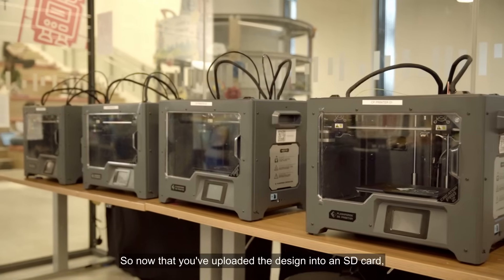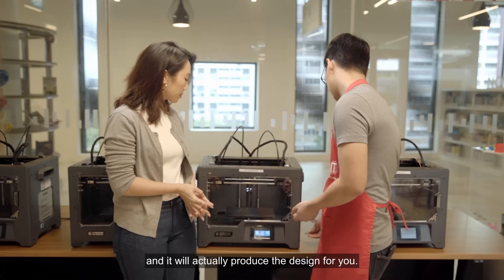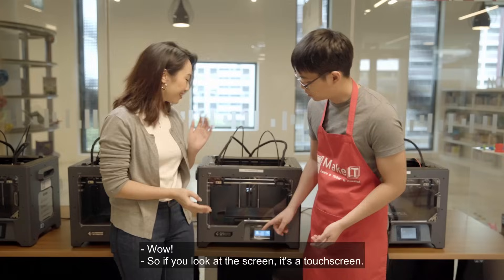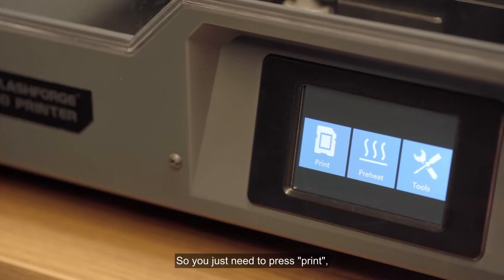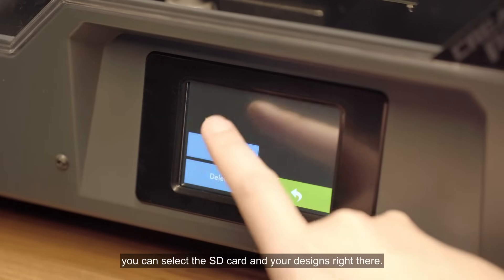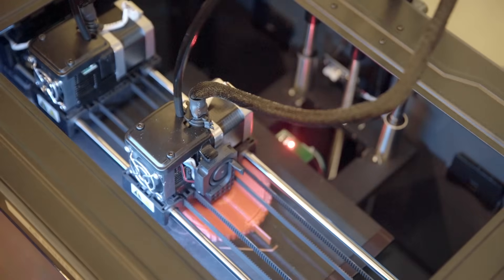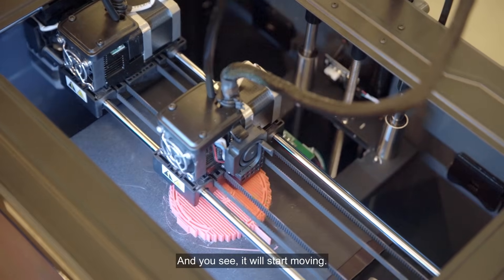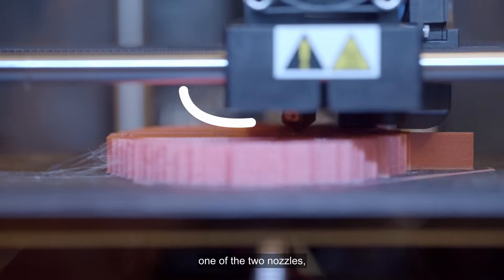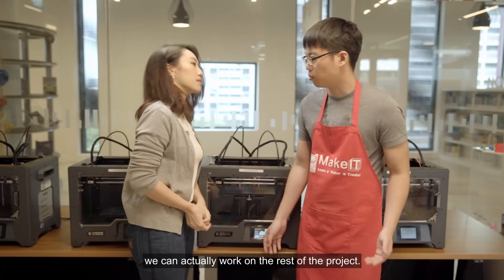Now that you've uploaded the design onto the SD card, all we need to do is plug it into the 3D printer and it will produce the design for you. Just like that? Exactly! It's a touch screen, so you just press print, select the SD card, and your design's right there. You press that and tell the printer to print. You'll see it start moving. The material comes out from one of the two nozzles. It'll take a while to print, so whilst that happens we can work on the rest of the project.